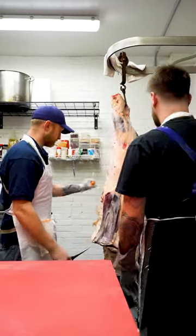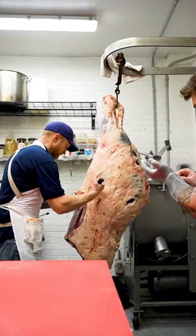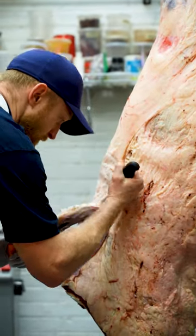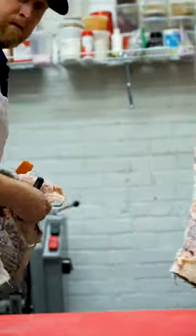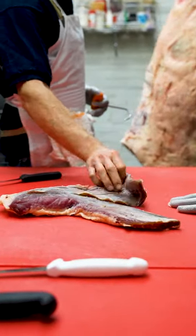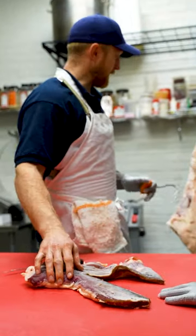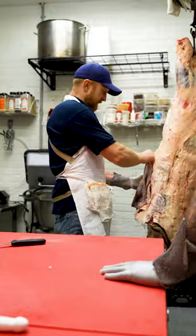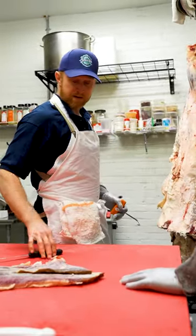So first things first, we're going to separate this Rosemute. It's very tough. You can see it's a little discolored. Because it hangs for a week and this muscle sits on the exterior of the carcass, it oxidizes pretty quickly.